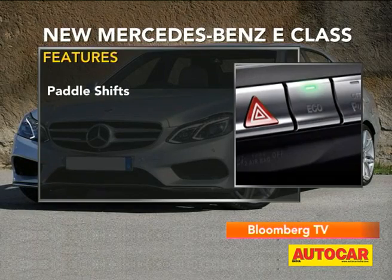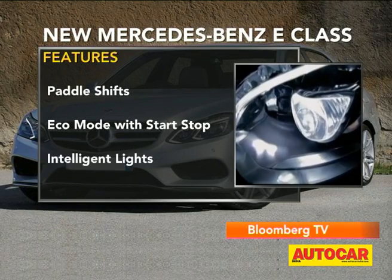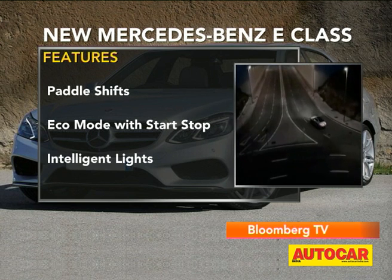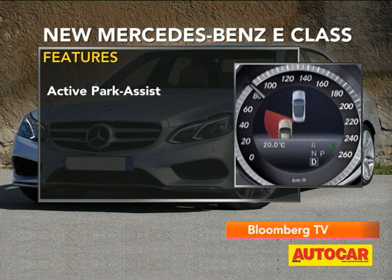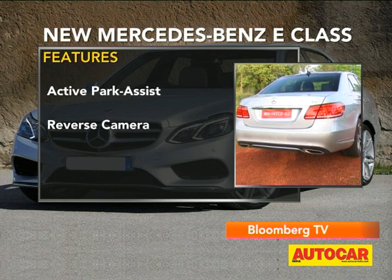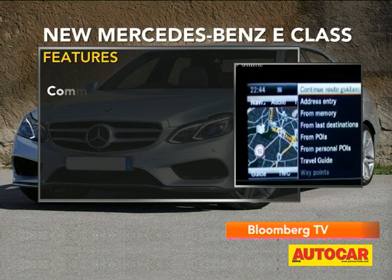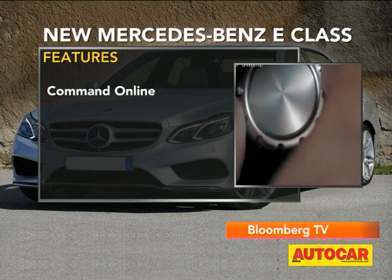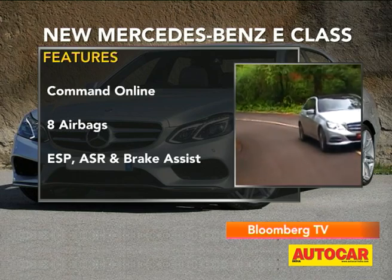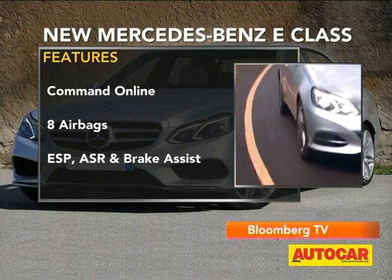New features include paddle shifts, an eco mode with start-stop, intelligent lights that follow the road, and active park assist — meaning you can drive to a spot, the car will gauge it, put it into gear, and then park itself. There's also a reverse camera, attention assist, and command online that allows you to browse the internet. Of course, the regulars are present too: 8 airbags, ESP, ASR, and brake assist.